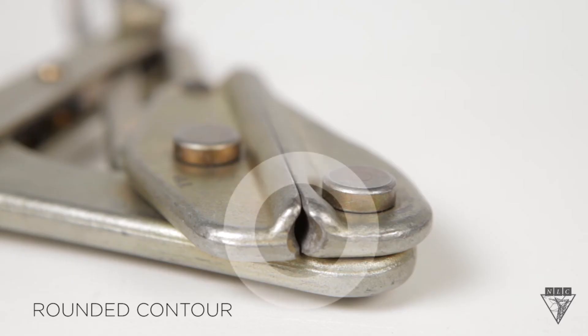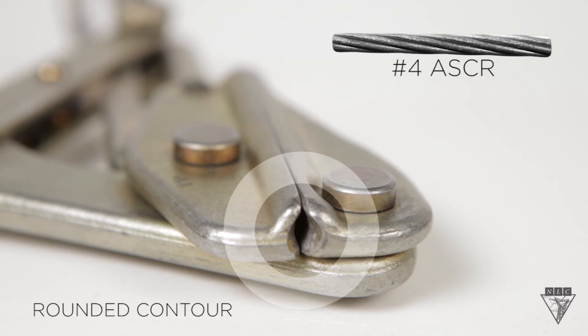This grip has a rounded contour, which maximizes gripping power and minimizes conductor damage at the same time, making it ideal for bare aluminum and copper conductors, such as this number 4 ACSR.